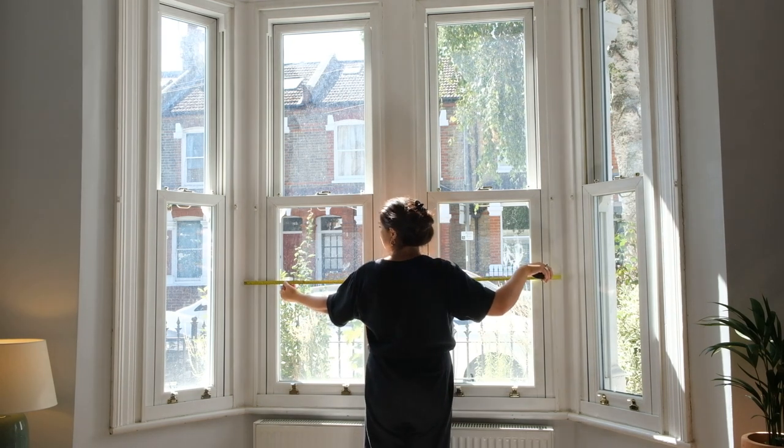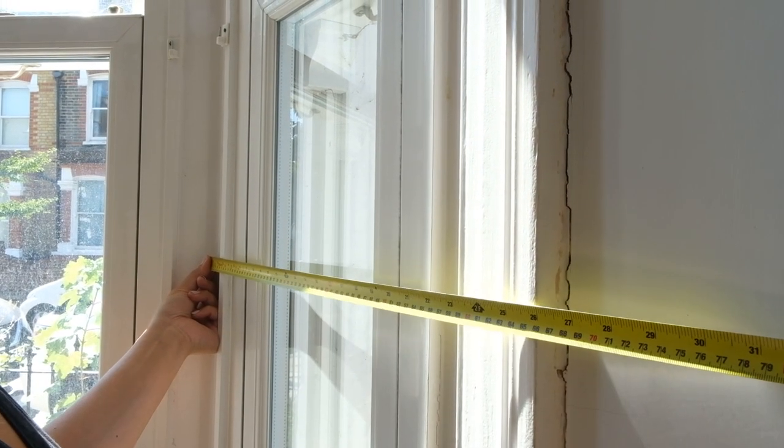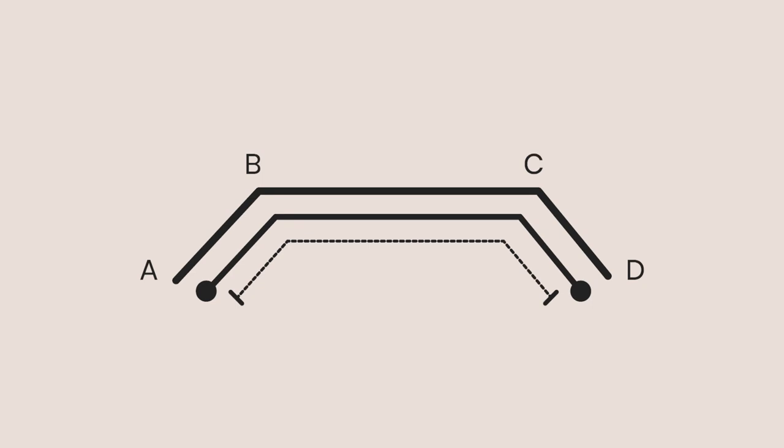If you're measuring with no pole, then add approximately 20 to 25 centimetres to either side to allow for curtains stacked back. You'll also need the overall width, which is point A to D as shown here.